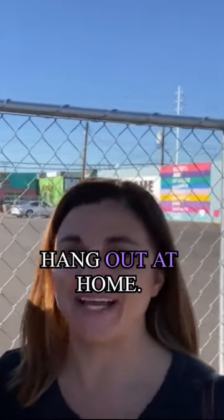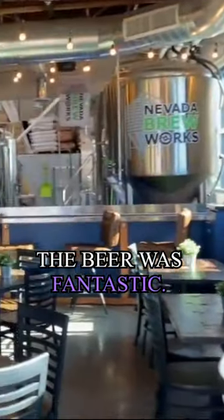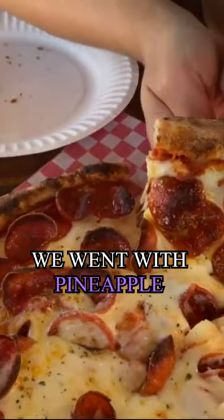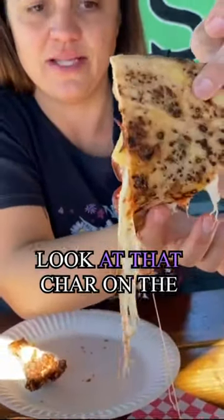This is where we would hang out at home — this brings back home to Vegas, it just meshes the two perfectly. The beer was fantastic; I loved both the brews I tried. And the pizza we went with was pineapple and pepperoni — you can see lots of cheese on that, look at that char on the bottom.